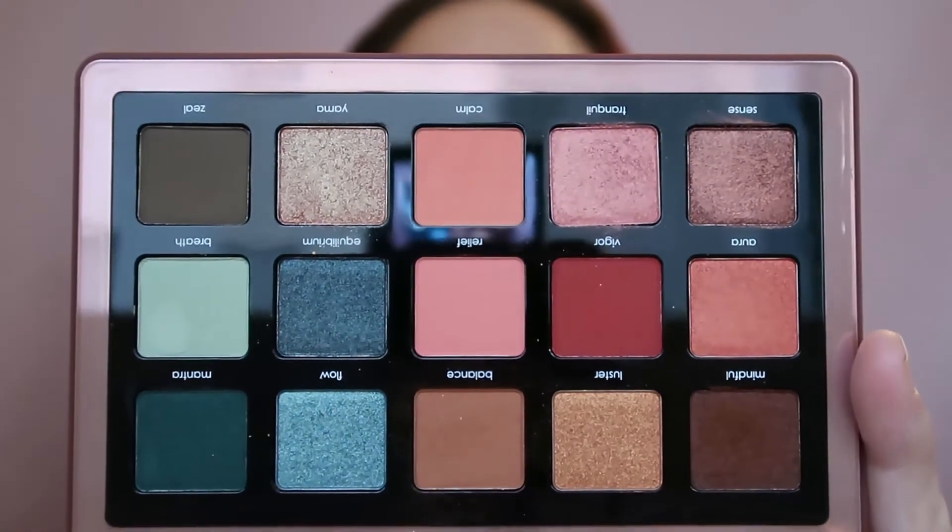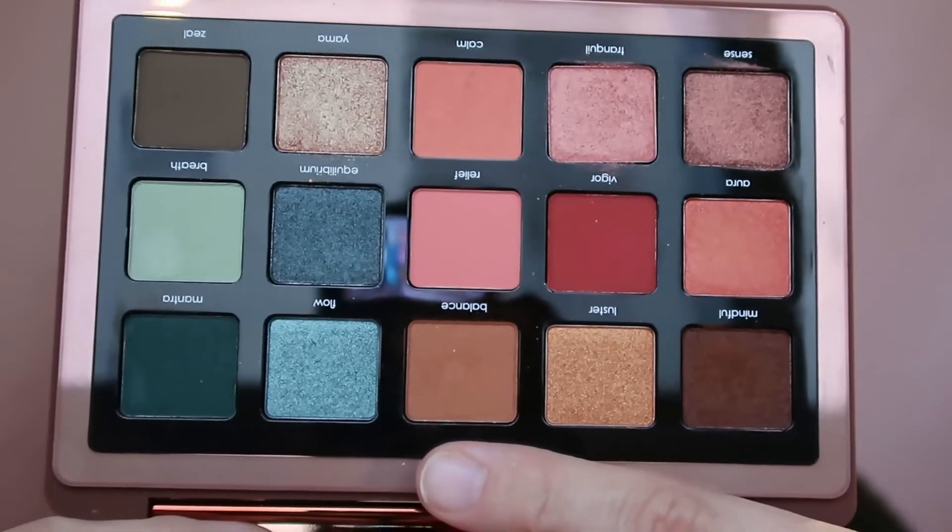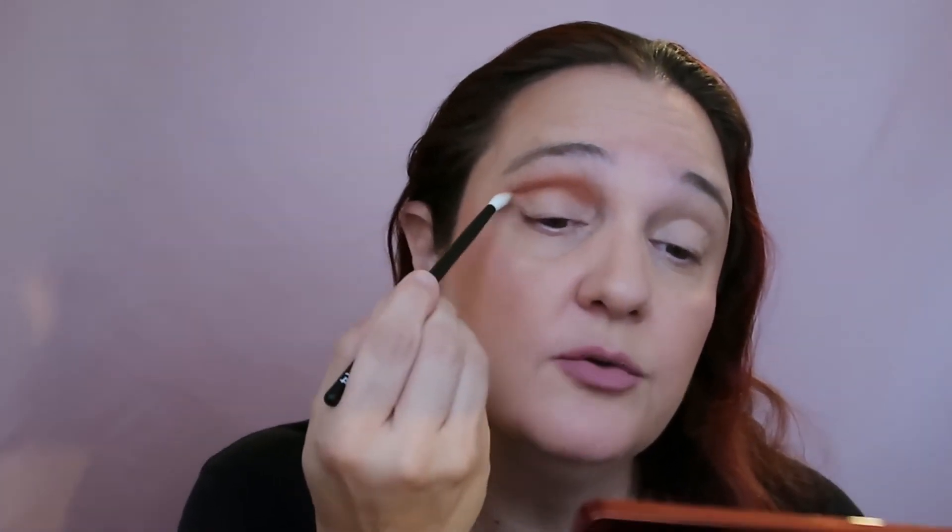I'm going to start with brush number 14, which is for the crease, and it is specially for those who have hooded eyes. I'm taking the lightest shade, which is Balance. In my opinion, if you want to go on the warm side of the palette, you have two shades for transition: Balance and Calm. I'm going with Balance, which is this brown orangey shade. There is a big mirror in the palette, which is wonderful. This is the first time I'm trying the Rougeur brushes — they were waiting for me to try them on camera, because I kind of wanted to try them with you for the first time. It packs really, really nice.